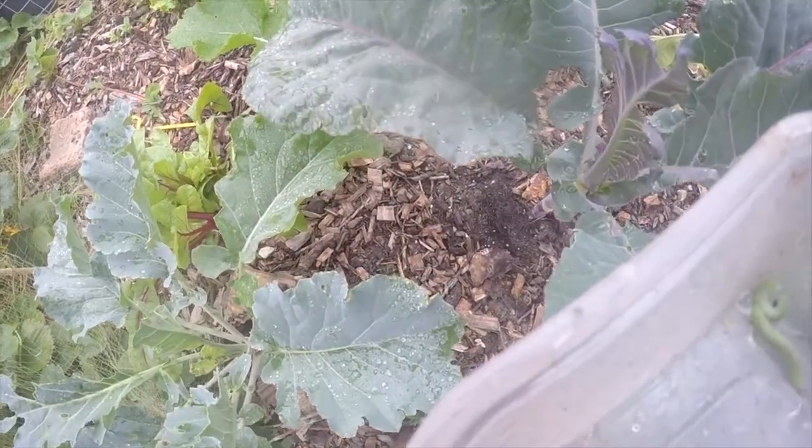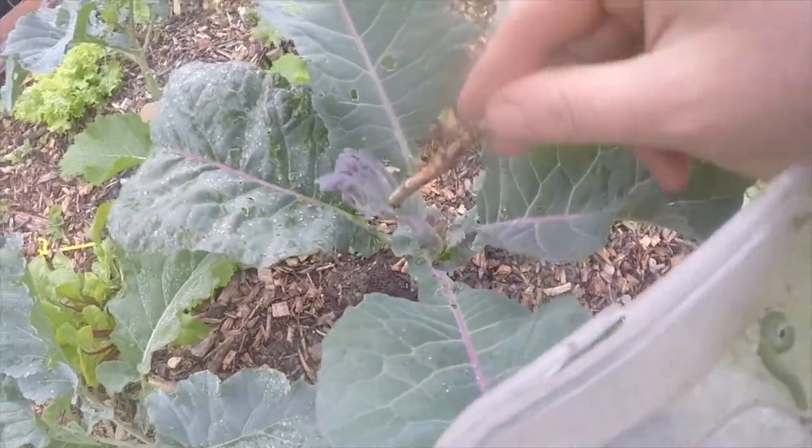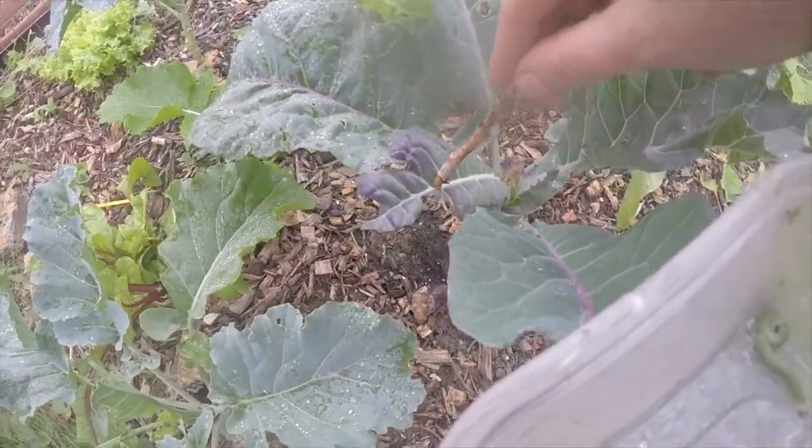Here I'm beginning my caterpillar hunt. I'm looking at the front and the back of each leaf of my brassica plants.